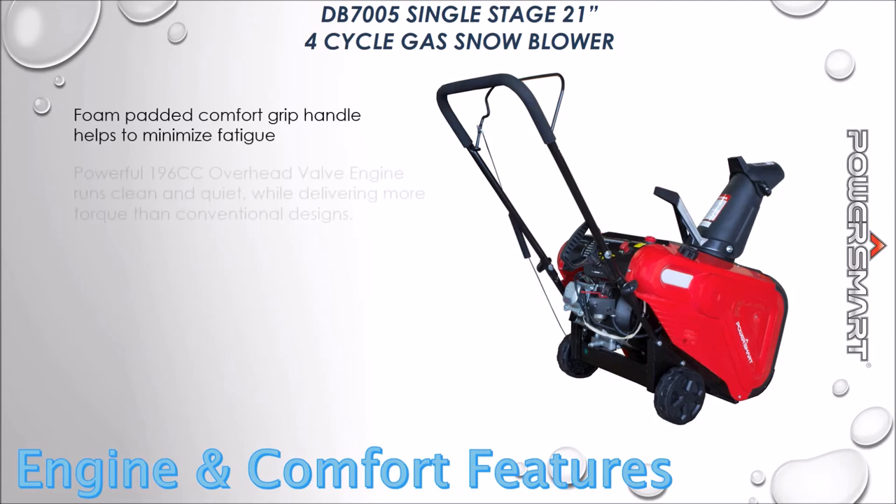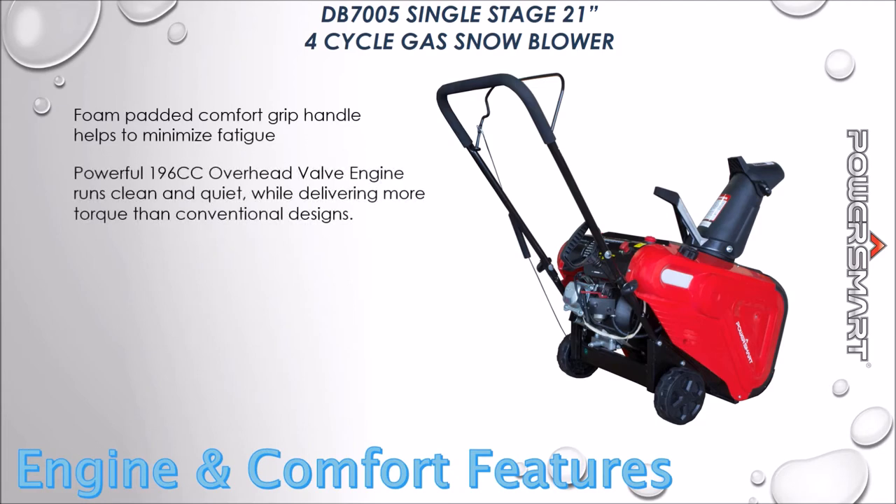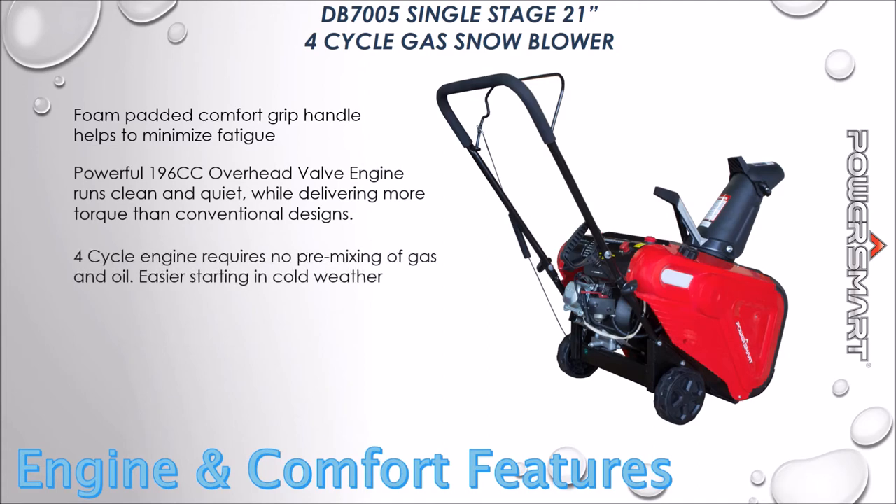Foam padded comfort grip handles help to minimize fatigue. The powerful 196cc overhead valve engine runs clean and quiet, with no pre-mixing of gas and oil, and easier starting in cold weather.